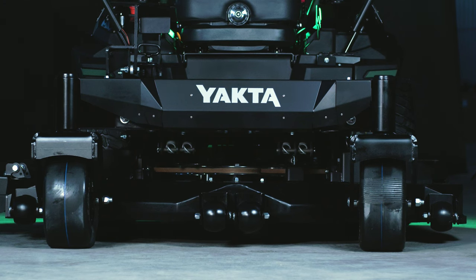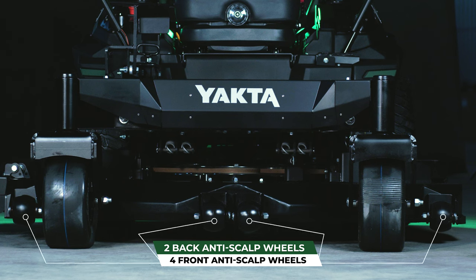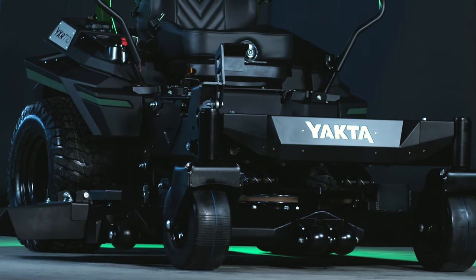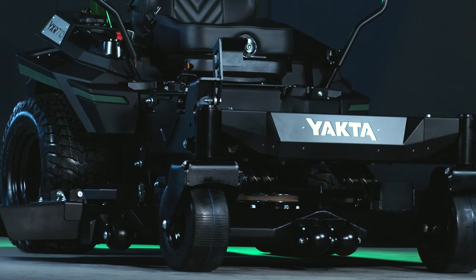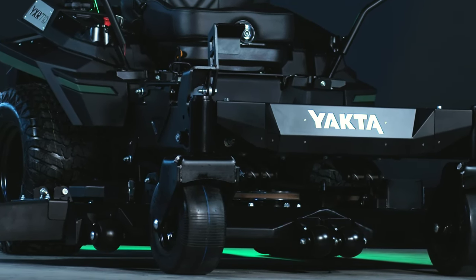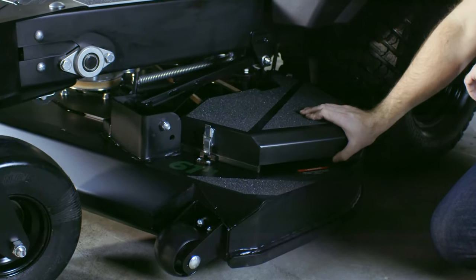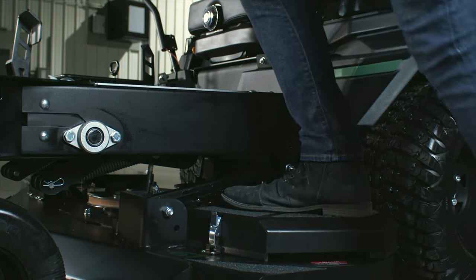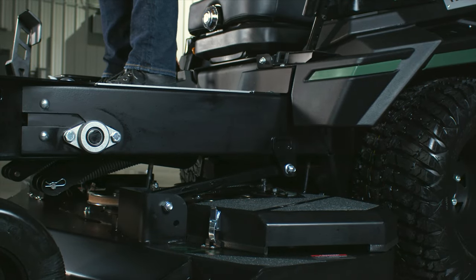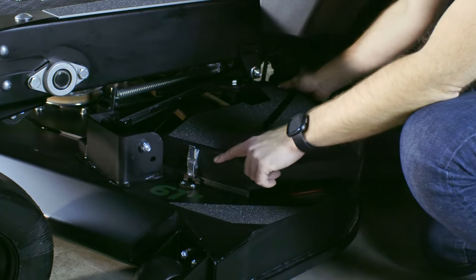The deck itself is 7-gauge with 6 anti-scalp wheels — 4 in the front and 2 in the back. The deck was designed with a curved front end so that if you hit something with the deck, it's going to go over top of it instead of hitting it straight on and potentially causing damage. The hulley covers are made to be stepped on — as tough as possible — with grip tape for getting on and off the mower. They're also quickly removable with a latch at the front and back.